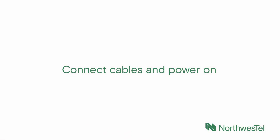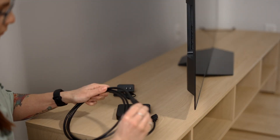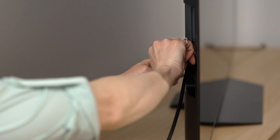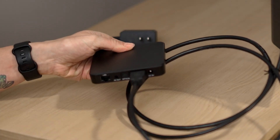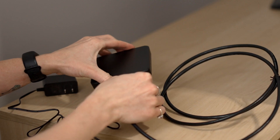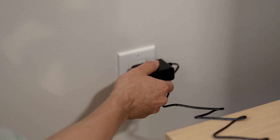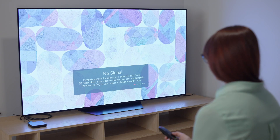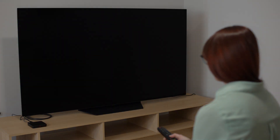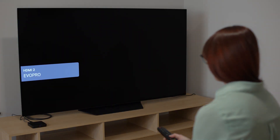Step 2: Connect cables and power on. Connect the included HDMI cable to your Northwestel TV Plus box and to an available HDMI port on your TV. Plug the included power cable into the box, and then the other end into an electrical outlet. Using your TV's remote, select the correct HDMI input for the TV Plus box, and confirm that you see an image on your TV as the box powers on.